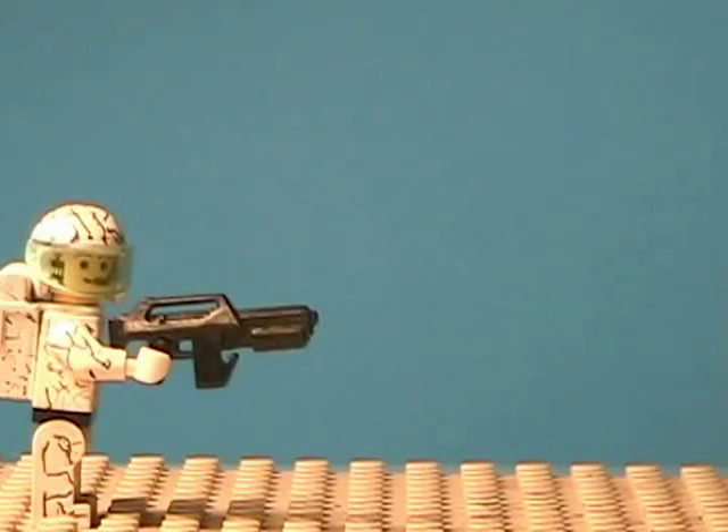Hi everyone and welcome to another tutorial. This tutorial is coming from Lego Star Movies and MagicSparks95. They both requested the same thing and this week it's going to be about how I do my gun blasts.